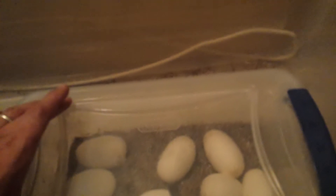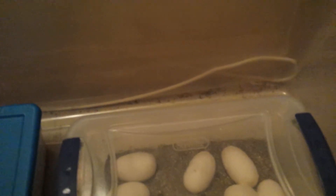It's actually good to have a translucent box like this versus a nesting box like this, because you'll actually be able to see if the eggs are doing well without having to open the box and worry about losing humidity.